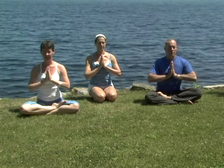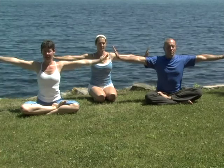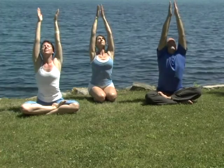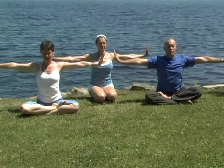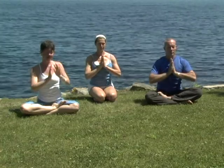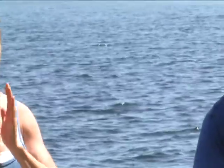Inhale deeply. Exhale, extend your arms out wide, palms reaching. Inhale tall. Exhale, wide. Inhale, draw the energy in. Take your right hand forward and your left hand back as you twist. Inhale to heart center. Exhale, open the heart. Inhale, lift the ribs. Look up. Exhale, draw the hands down and the energy back to your heart.